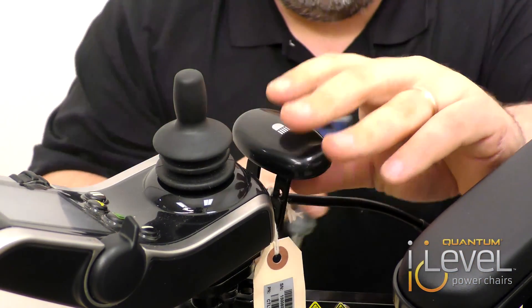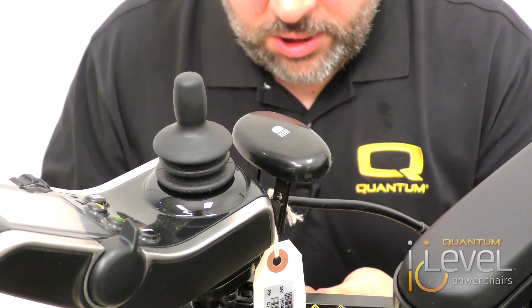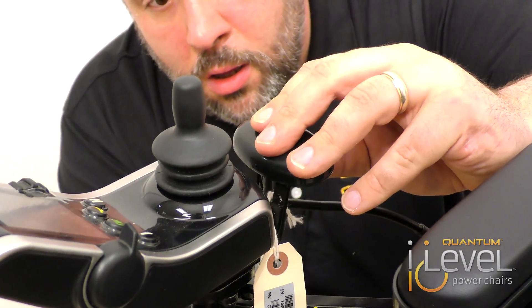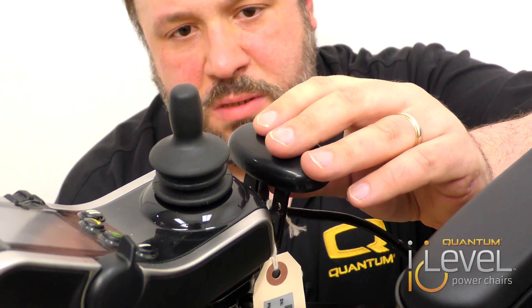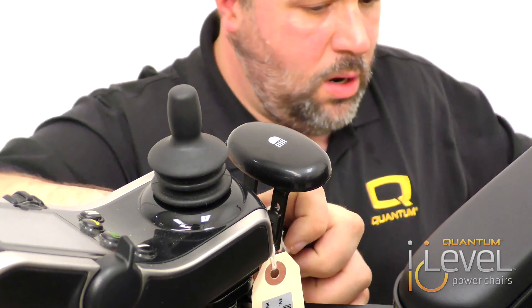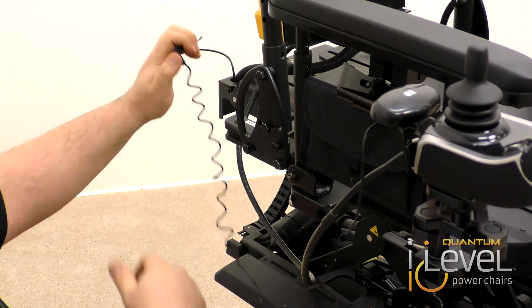We're going to use the screws that come with it to attach it right to the four-button actuator bracket. Make sure everything is nice and tight. Then you run your wire — in this case, we're going to run our wire right along the joystick wire. Then you just plug this right in.